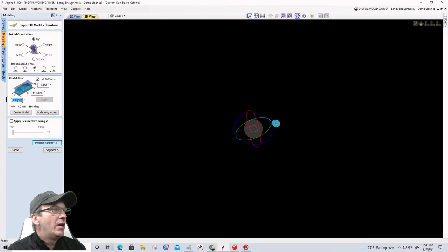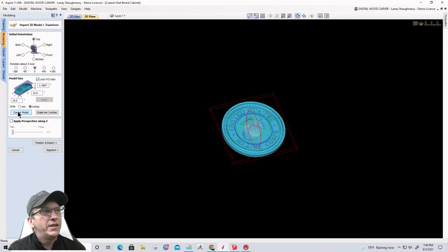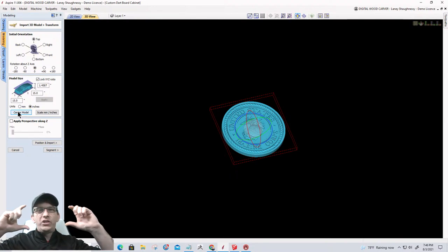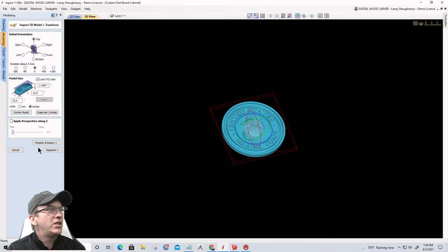Now at 15 by 15 inches, I'm going to center the model on the board — it'll take a second since it's a big file. Now that the model is centered, it's in my one-inch thick material. I want the model above the Z plane — above the center line. My next option is to click the 'Position and Import' button, which takes me to the positioning screen in version 11. In earlier versions all those screens were combined; now they're segmented into different steps.